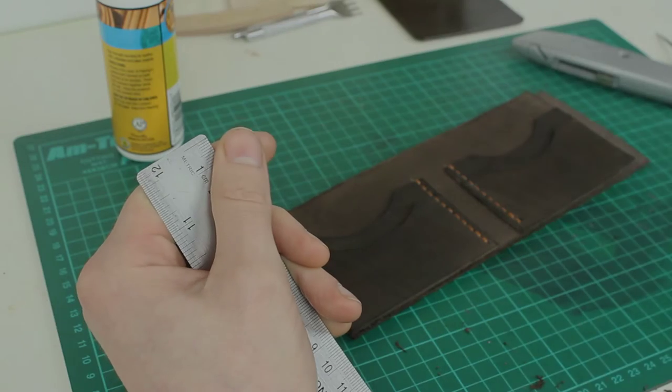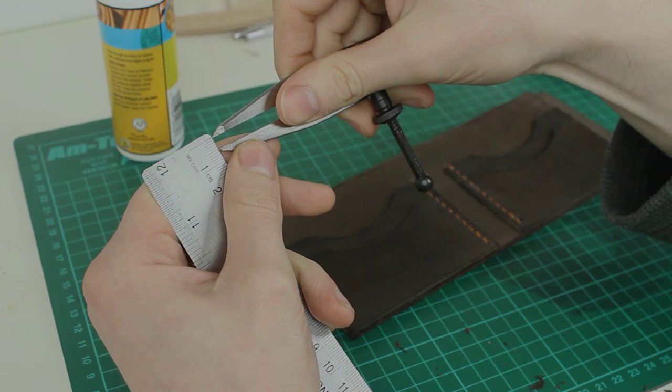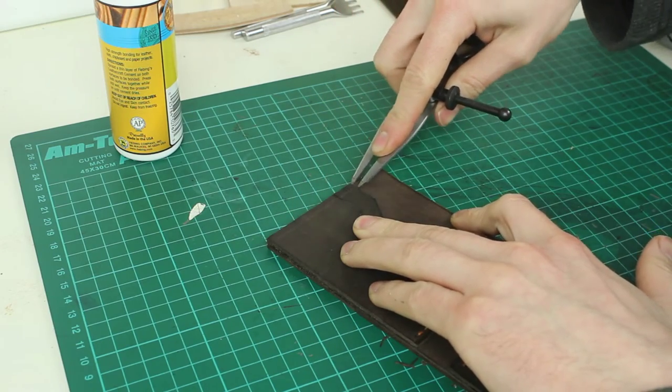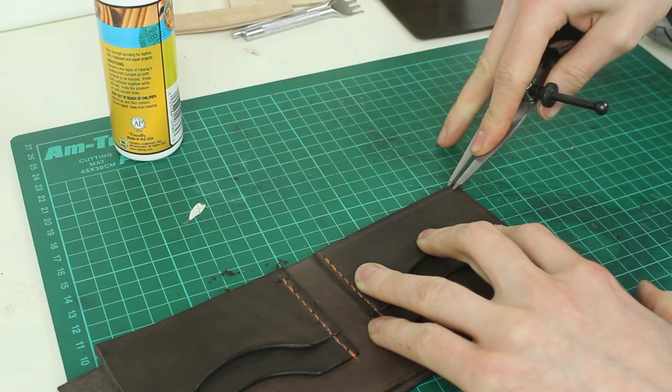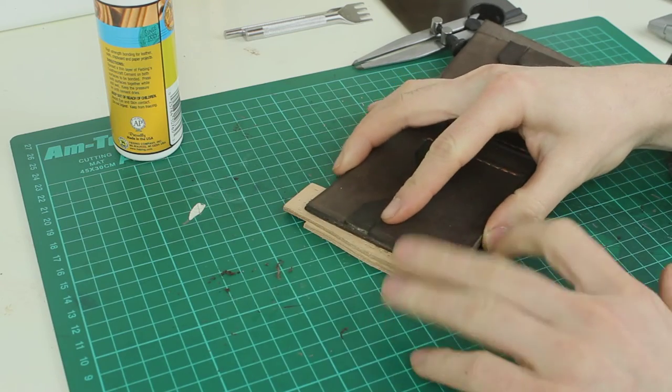Now I want to use the wing dividers to mark a stitching line. On this one, setting them 5mm apart is the perfect distance for my stitching line. I want to mark a line all the way around, and this will be your guideline for punching your holes. It might be a good idea at this point to put some scrap leather underneath the piece that you're going to be punching through — it just stops you marking your work surface.